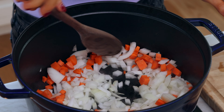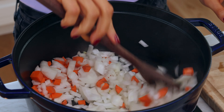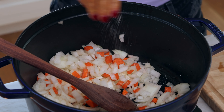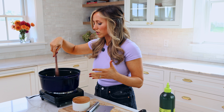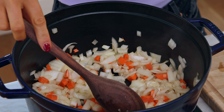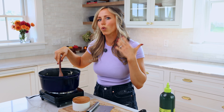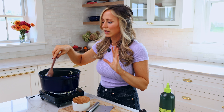All right, now we're gonna stir that up, and then we're gonna add a pinch of salt. We always wanna flavor every part of a dish. We're just gonna cook these for about three minutes — we just wanna soften them and lightly cook them. We don't wanna see any browning or caramelization; we're just lightly cooking them before we get everything else in the pot.